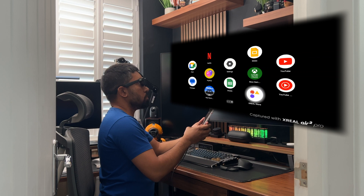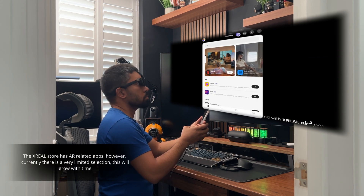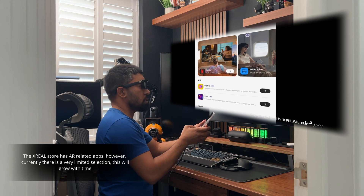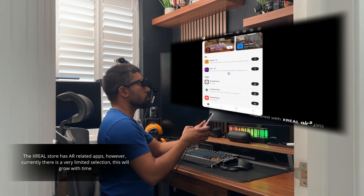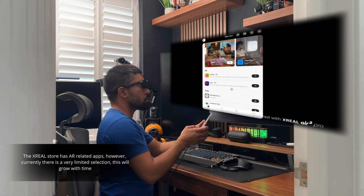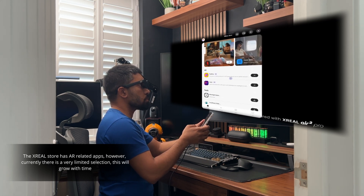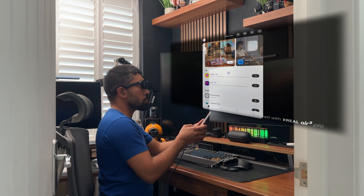There's also the Xreal Store, which offers AR apps. There's currently a very limited selection — there's a maze puzzle game and a balloon popping game. The experience is almost like VR but without the full virtual experience. Hopefully over time the number of apps available will increase.